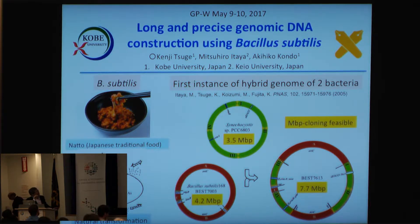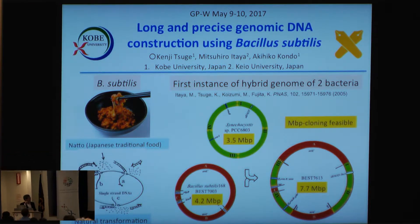Bacillus subtilis is a very famous bacterium for bean fermentation in Japan. It's very sticky and smelly, and some people don't like it, but I like it very much. It has a special ability to incorporate exogenous DNA very efficiently.